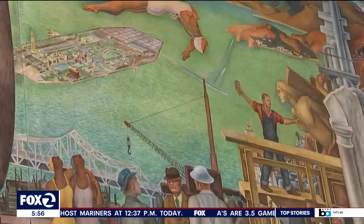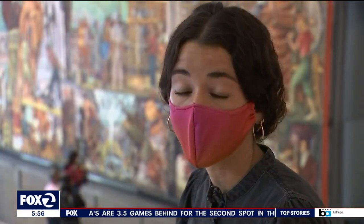The mural centers San Francisco as this place where cultures meet, where Mexico and the U.S. come together.